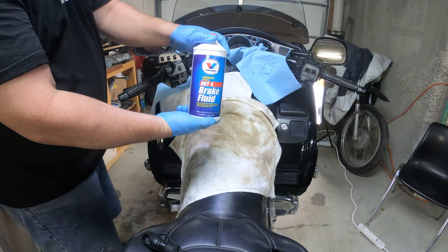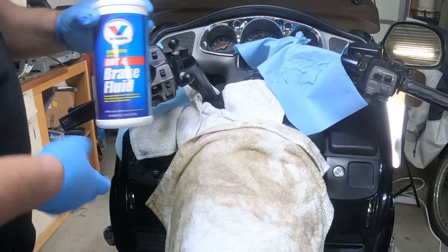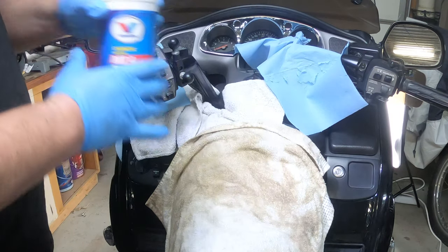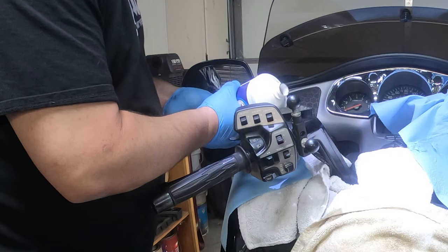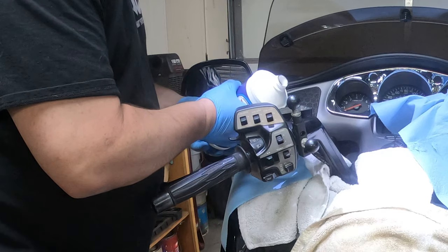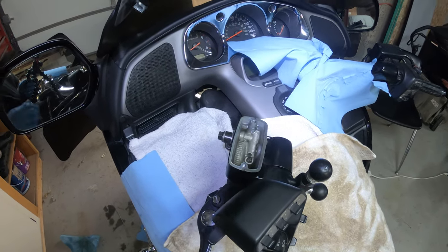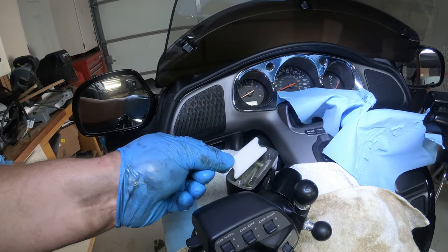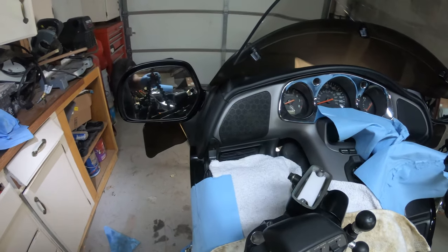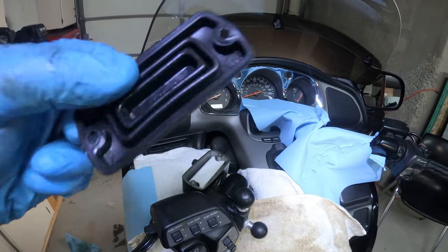I'm going to put some more fluid in here. Today I've chosen to use the Valvoline Synthetic DOT 4 Brake Fluid — we're not sponsored by them, but that would be cool. Do not get it on your paint or you'll wish you hadn't. Just top it off a little bit. I've got the cylinder all filled up and I'm going to put it all back together. First we need this little flat piece right here — make sure it's clean, plop that back in. Then this black plastic one that you should have cleaned thoroughly.